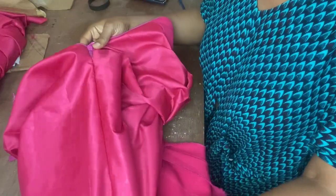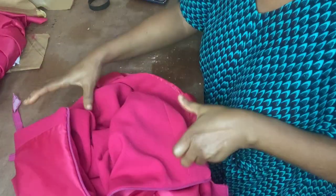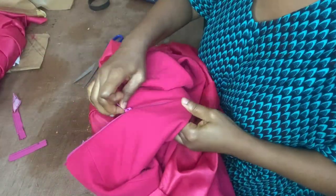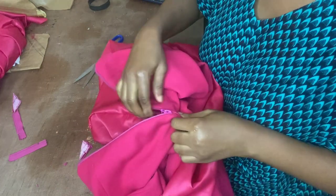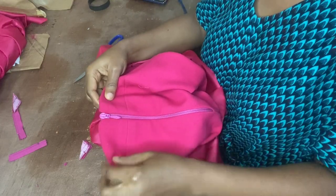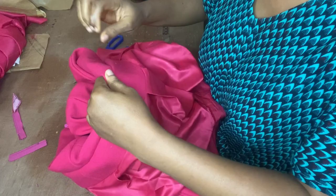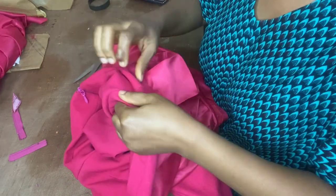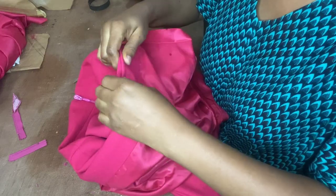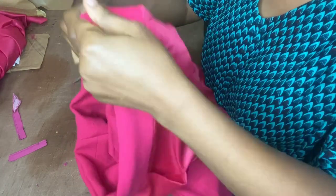This is what the lining looks like inside. So the next step is a top stitch on this. Top stitch and baste it — I usually do this to secure it before tucking it down before ironing. That's the method I like.